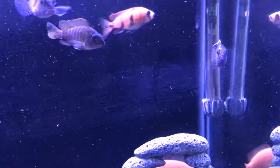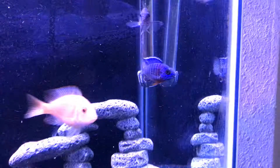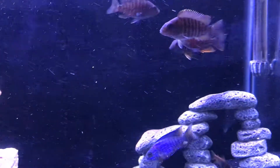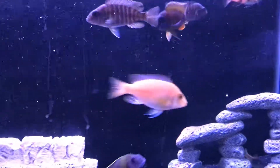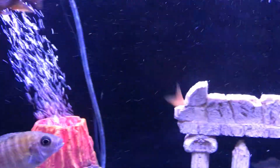This guy's coloring up real well. I don't know if you can see it with the lighting, but his blues are beautiful. This guy right here, he's the biggest in the tank and he's second in command.